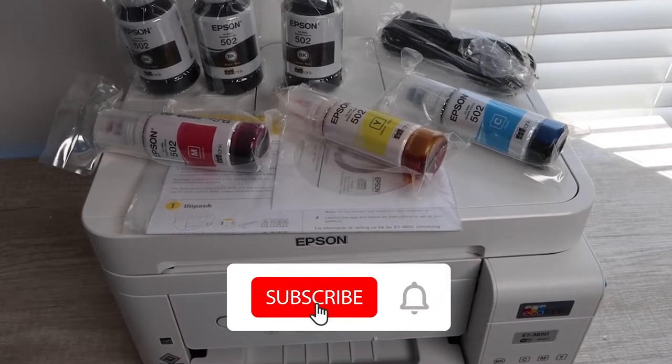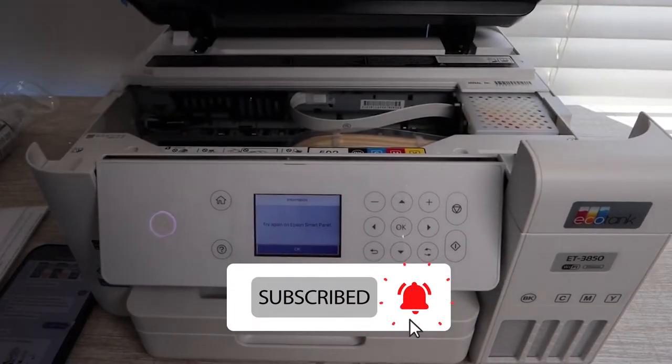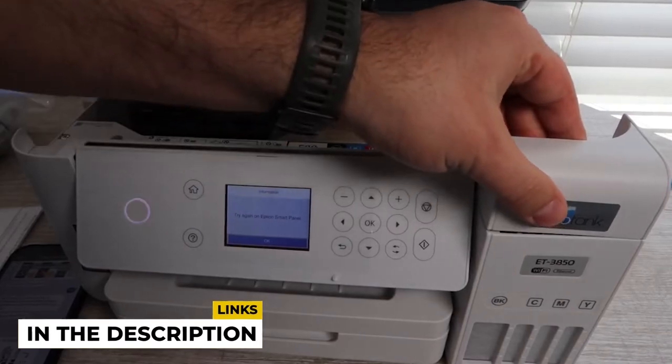But before that, please subscribe to our YouTube channel and do not forget to press the bell icon. The links to all the products are in the description. With that being said, let us start without any further ado.